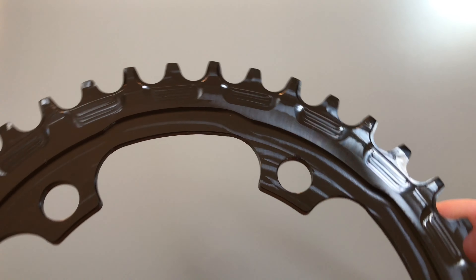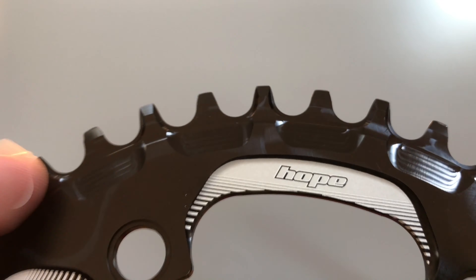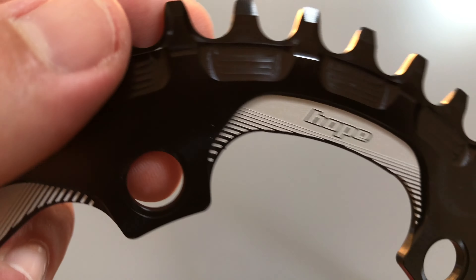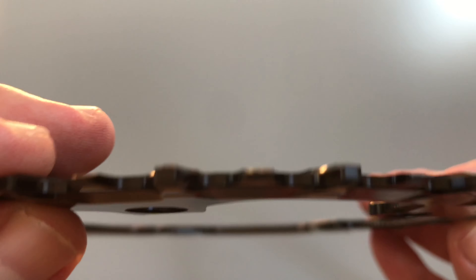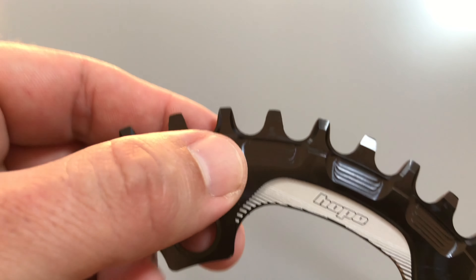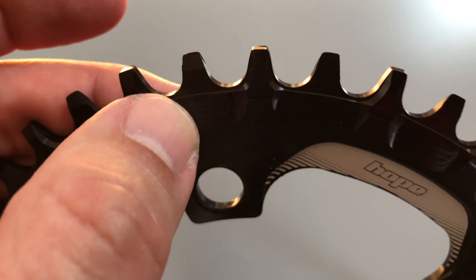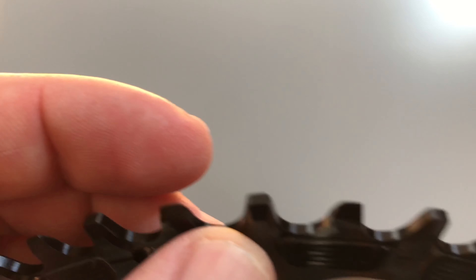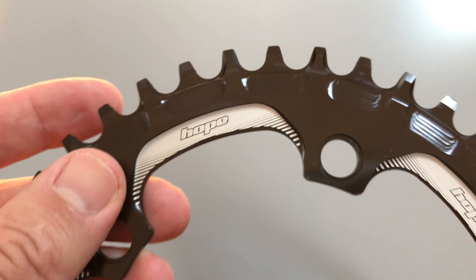There's a mud cut-out on the narrow teeth, which is helpful to stop the chain getting picked off in muddy conditions. One of the issues with narrow-wide chainrings is that mud can clog up and lift the chain away from the teeth, derailing it. I don't tend to ride in mud that often, not on a road-type bike, but these things do happen.